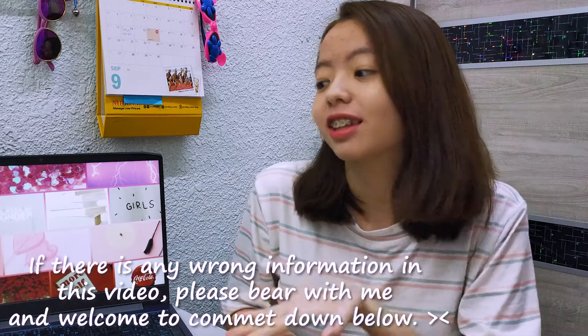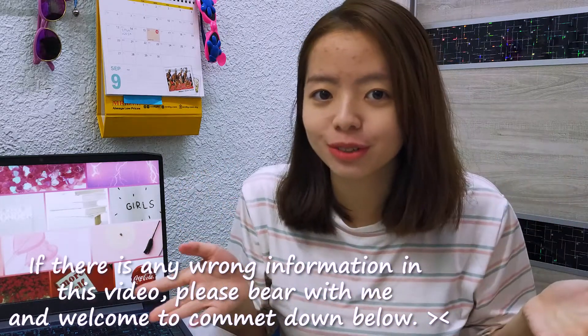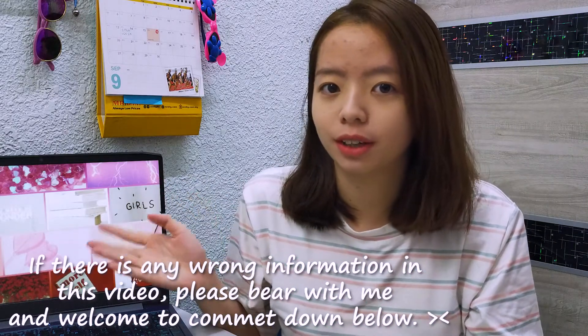Disclaimer: I'm not a computer expert and this is not a tech channel. I'm just sharing my personal experience using this Lenovo laptop as an engineering student, and I did some light video editing on it.